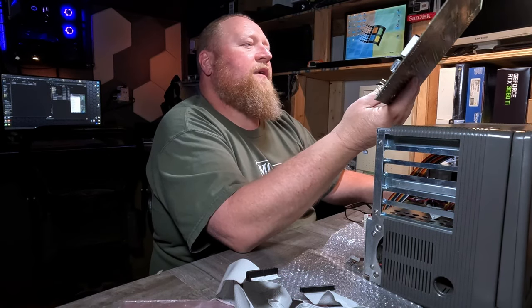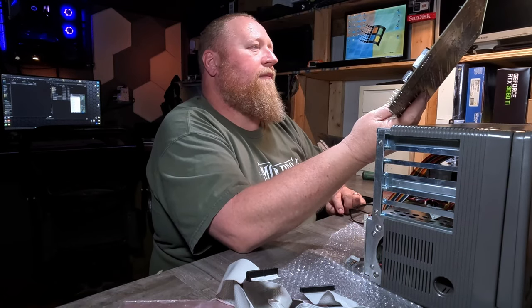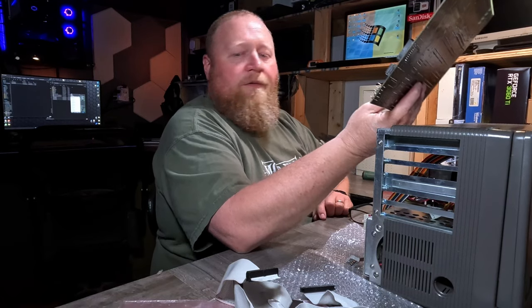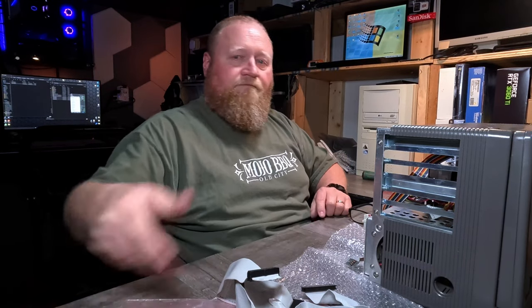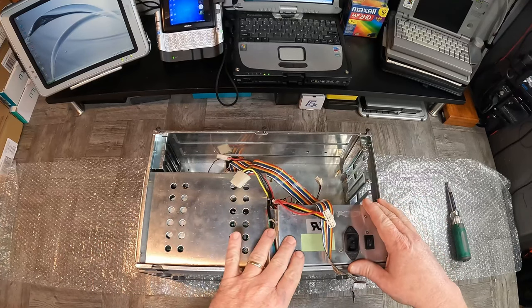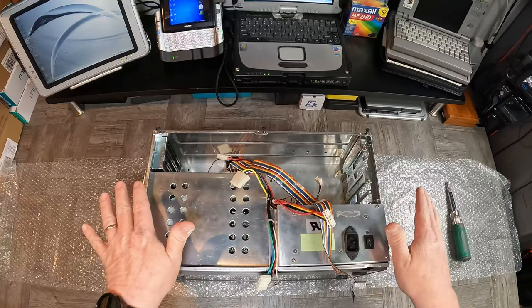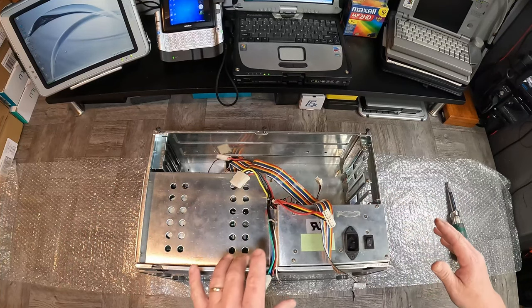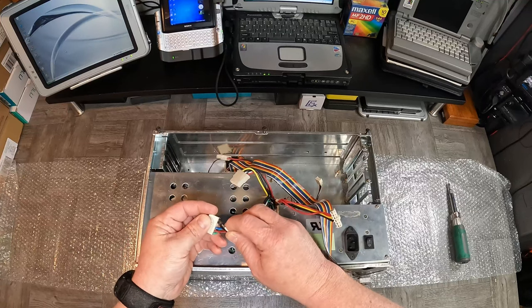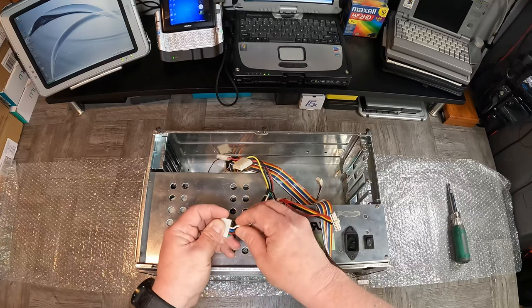Even if it does post, we're going to have to hit it with some baking soda and clean up that existing corrosion. So I'll say that's what we do first — let's get out some tools and go to work. I want to get everything out of here, get the power supply and the drive bay out, and maybe I can just get it up and going on the bench and see what we get.